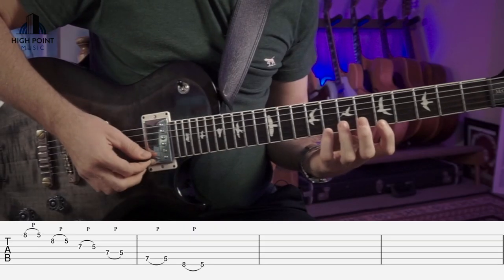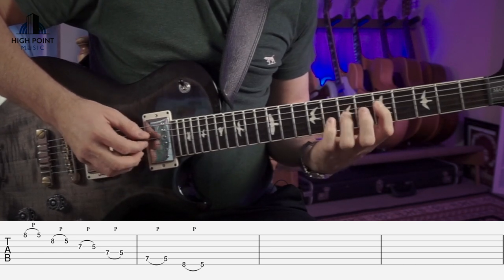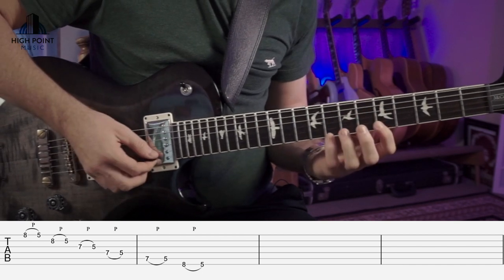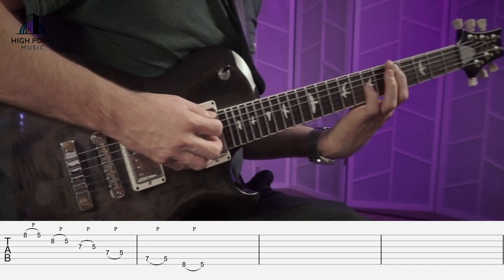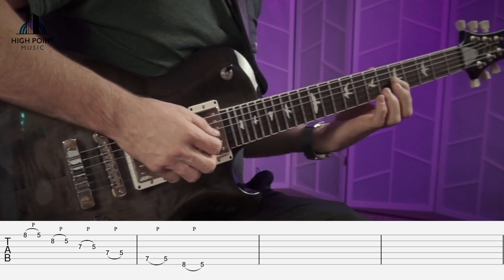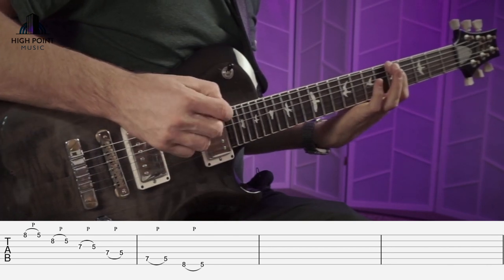Once you've developed that and you're able to push the tempo up while maintaining accuracy, you can start to look at an eighth note subdivision. You're doing two pull-offs per beat: 1 and 2 and 3 and 4 and — keeping those fingertips in fret position and getting that really nice angle as the finger leaves the fretboard.